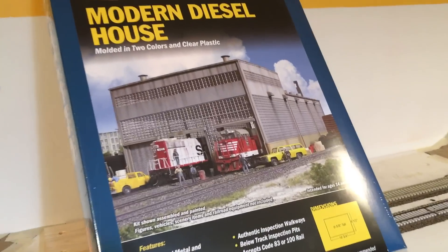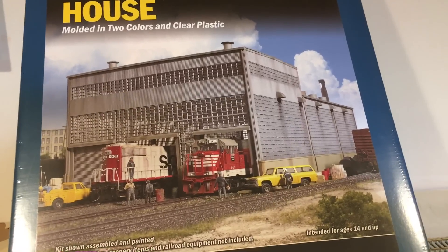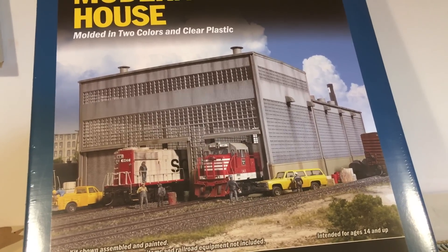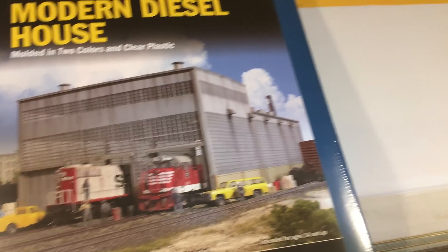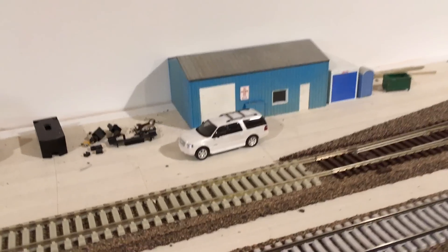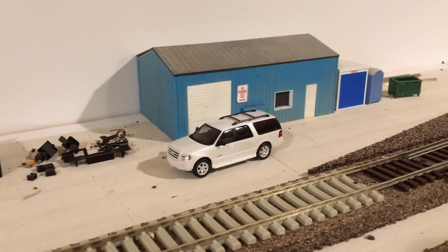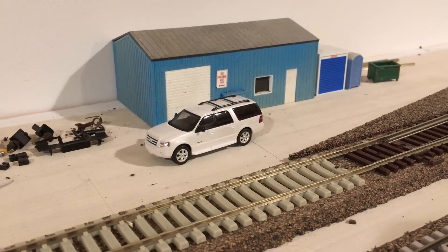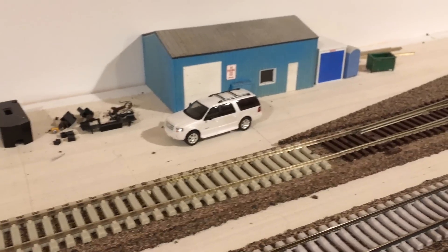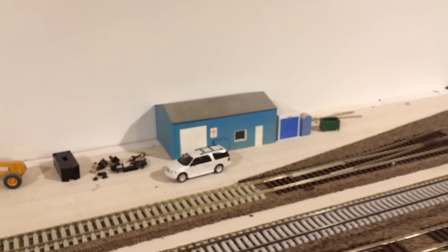Really excited to have this because a lot of the structure is glass, so eventually we'll get lighting inside, maybe a crane structure, and we'll also have the service pits inside, which will be pretty cool — we'll detail it up quite a bit. The final thing is this River Point Station vehicle — this is actually the first River Point Station vehicle we've had because they're impossible to find. Eventually I want to decal this up for BNSF; it could be an operations supervisor vehicle, a Ford Explorer van, or a crew transport — either way we'll make it BNSF and it'll be super cool.